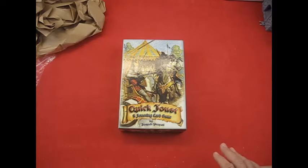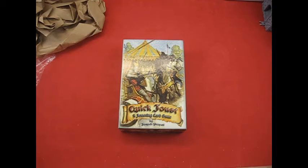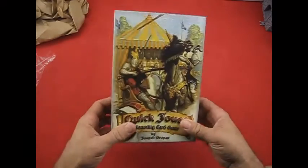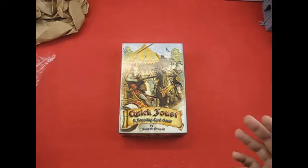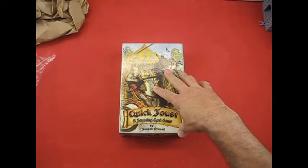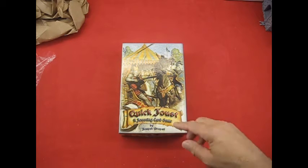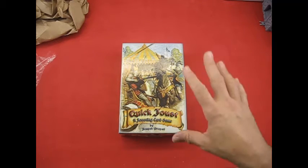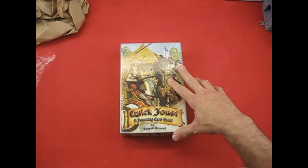Thank you very much for watching. If you have any suggestions or comments, please leave them in the comment section — I'm open for any kind of suggestions. If you see something that you think would make it better, please let me know. I appreciate it. This is my game Quick Joust, my prototype copy from the Game Crafter. If you go to BoardGameGeek and look up Quick Joust, I'll be giving notifications when this is ready to purchase through the Game Crafter as a final product. Thanks again.